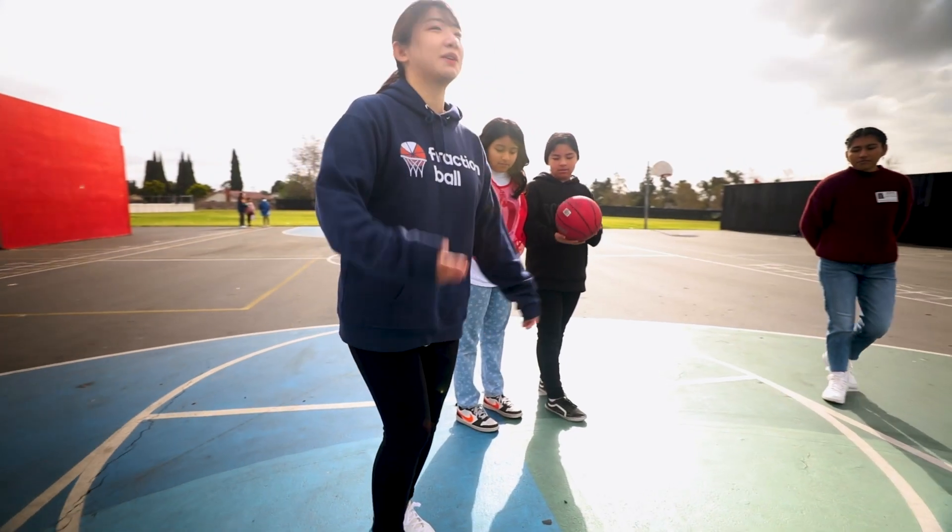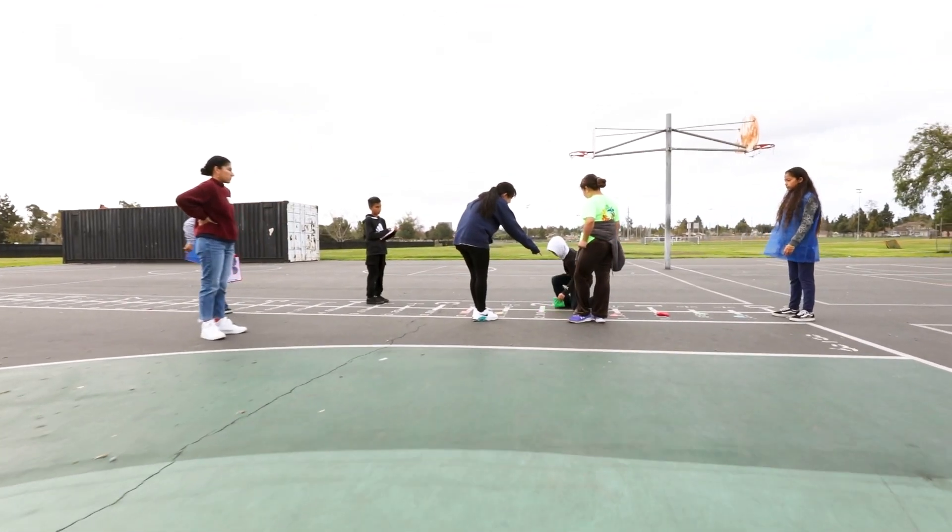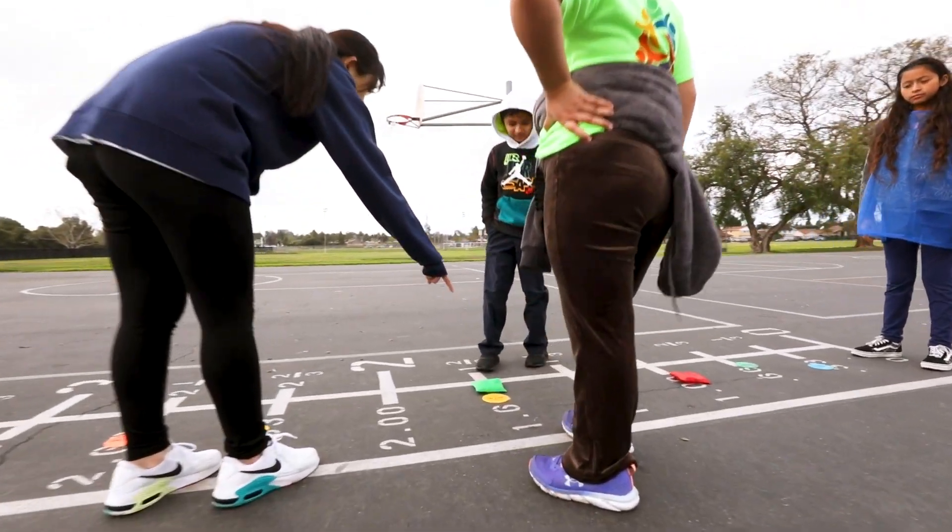We directly involve our end users — in this case teachers and students — to co-create different aspects of a game or how a curriculum is run. What that allows us to do is give them a voice, but also brings their expertise and experience directly into the design. We have the design aspect, we have the research aspect, and we have folks who are expert in evaluation, so we can also evaluate Fraction Ball and get good evidence. We almost close the whole loop, where we have design, research, evaluation, and we all work together.